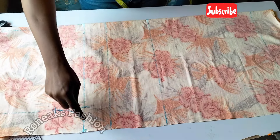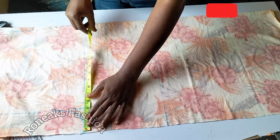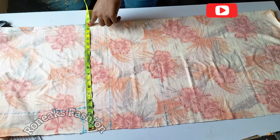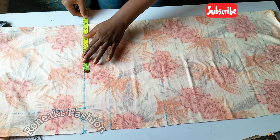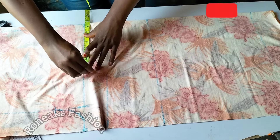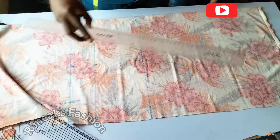Whatever we have from here to here will be used to create our center line. From this point to this point we have 17 inches; divided by two is 8.5, so 8.5 will be taken from this point. I'll mark that 8.5 all the way to the hem.